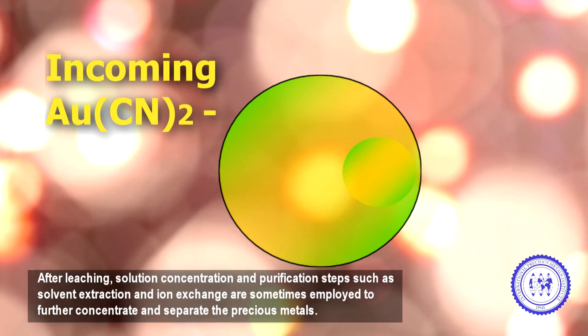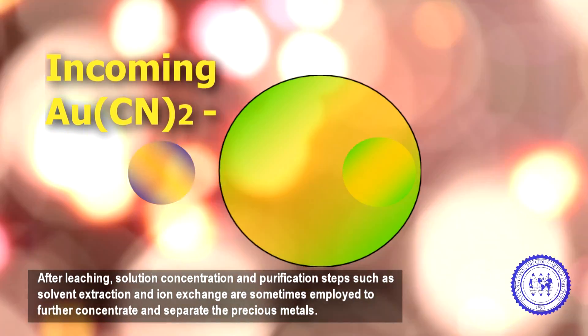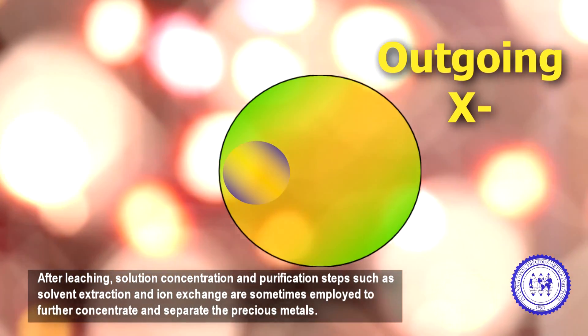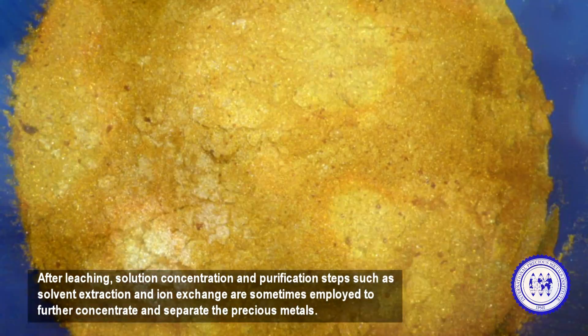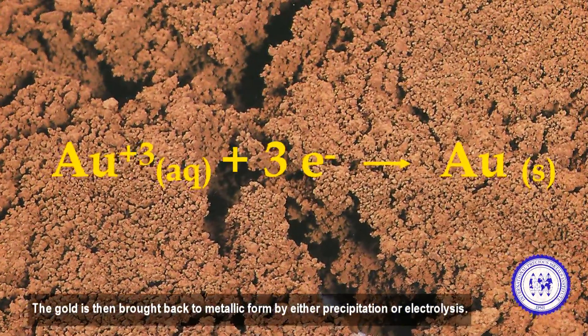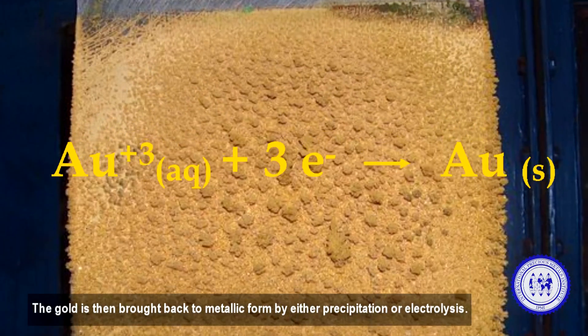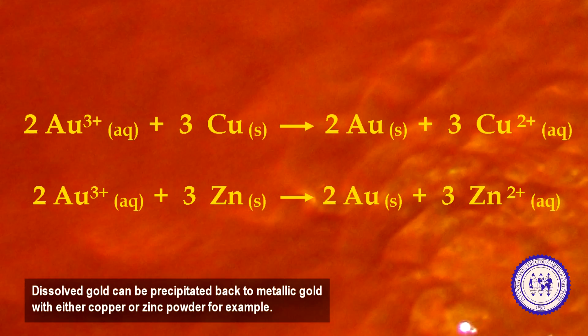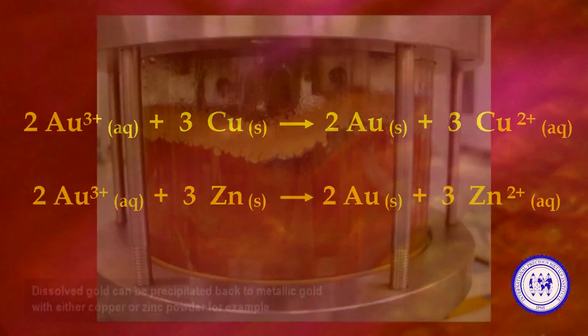After leaching, solution concentration and purification steps, such as solvent extraction and ion exchange, are sometimes employed to further concentrate and separate the precious metals. The gold is then brought back to metallic form by either precipitation or electrolysis. Dissolved gold can be precipitated back to metallic gold with either copper or zinc powder, for example.